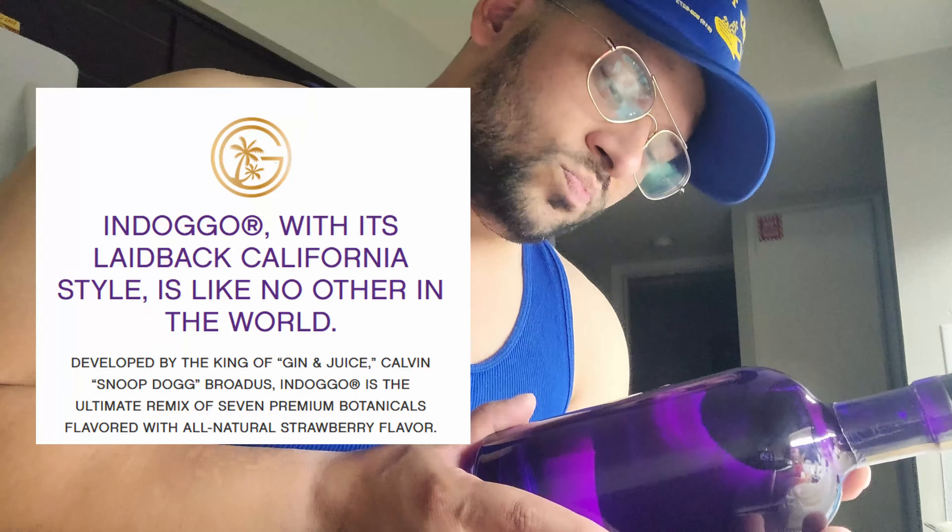INDOGGO with his laid-back California style is like no other flavored gin in the world, developed by the king of gin and juice, Calvin Snoop Dogg. INDOGGO is the ultimate remix of seven premium botanicals infused with all-natural strawberry flavor. It's an unapologetic, fresh and clean spirit — ideal for sipping on the rocks with a squeeze of lime, or mix it with tonic or juice. It's gluten free, sugar free, 93 calories, zero carbohydrates, zero protein, zero fat. Product of USA, brought up by Liquid Art, Princeton, MN.